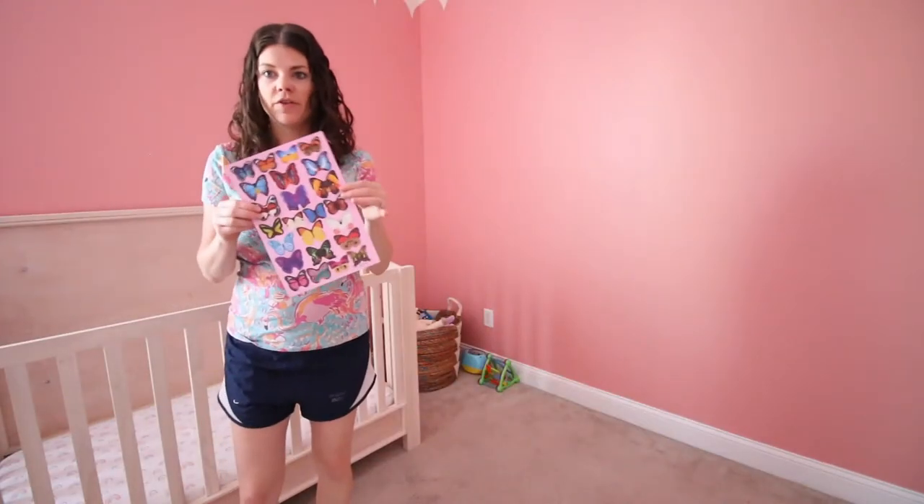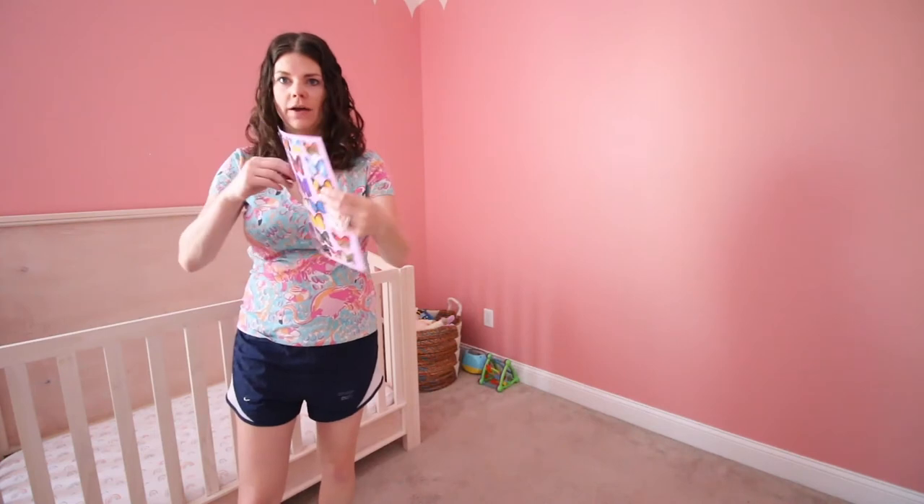So this is how the butterflies look. When they came, they're in a sheet and you pop them out and you fold them. I'm going to spend some time doing that.